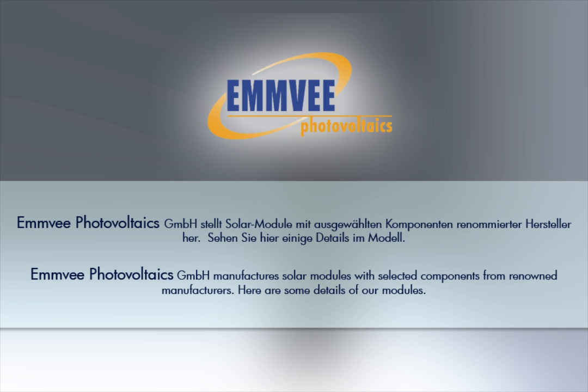MV Photovoltaics manufactures solar modules with selected components from renowned manufacturers. Here are some details of our modules.